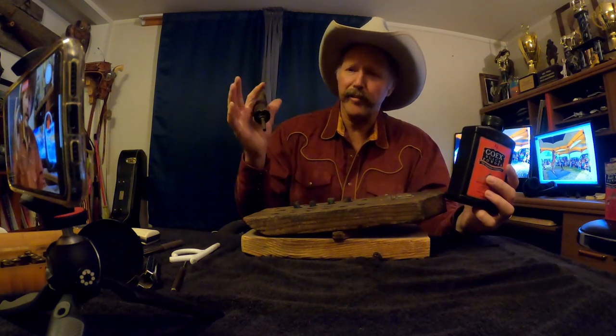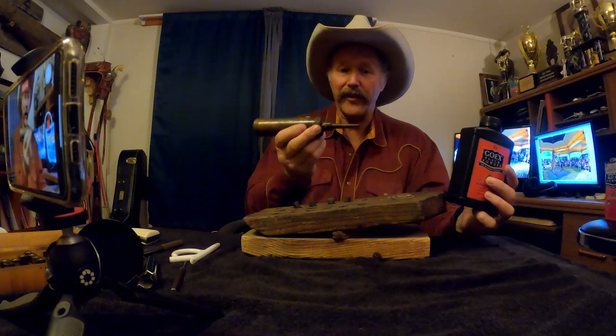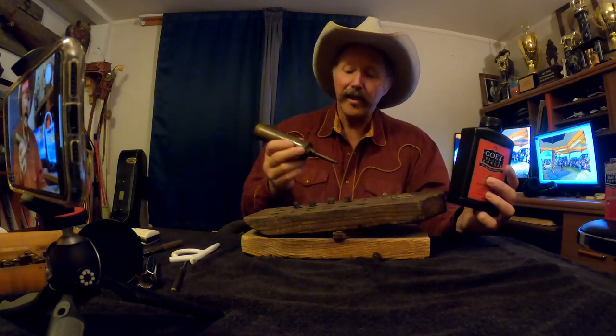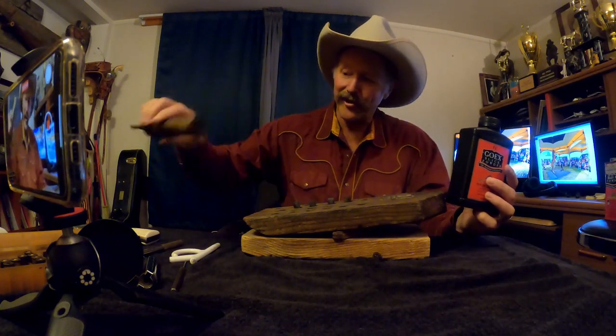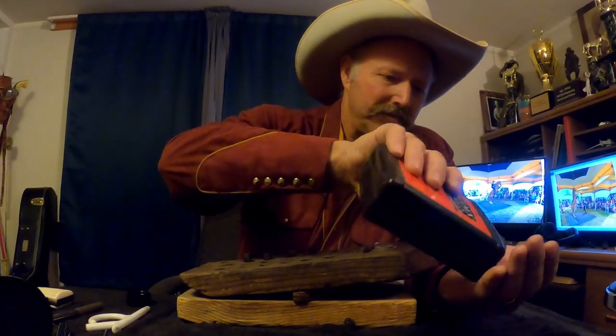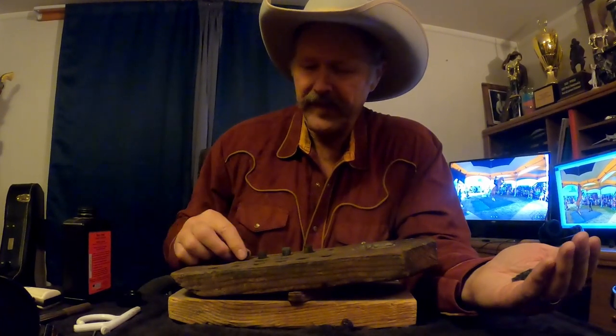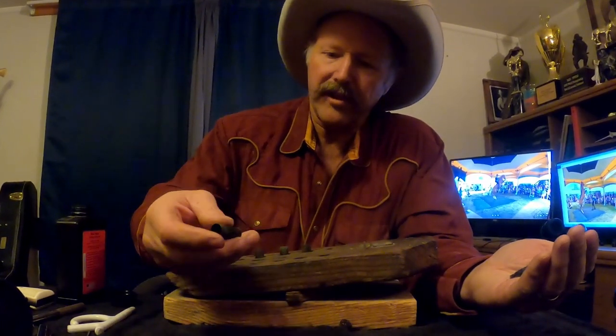I have a powder applicator — the 2F powder goes through this applicator real well and for some purposes I use 2F with this applicator. But the 1F powder doesn't go through there very well because it's too heavy, so I'll pour this stuff into my hand like so and just take a shell and scoop it about half full.